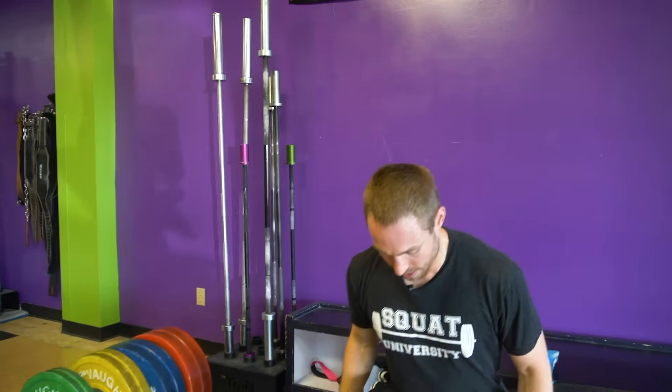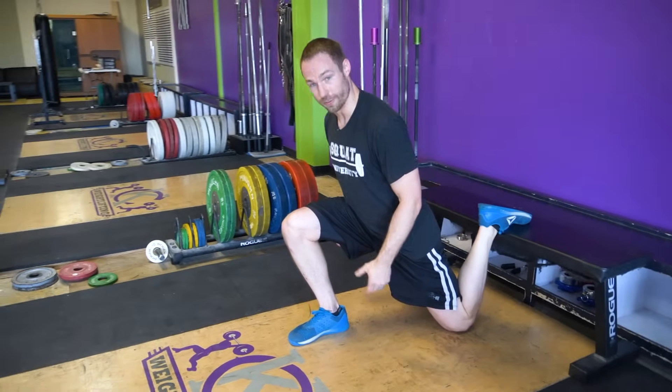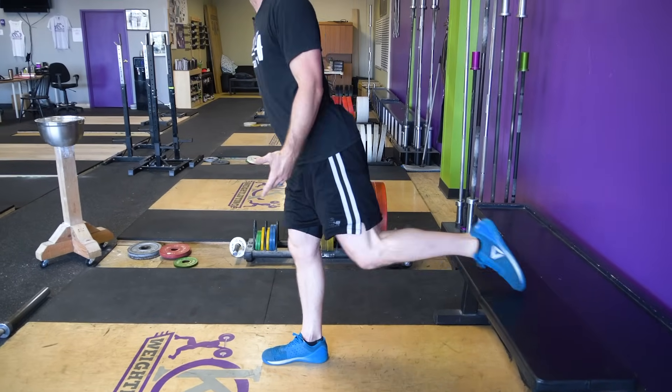Now some people will say they really want to hit their quads and want a really close stance. There's not necessarily a problem with a shorter stance if you're a healthy athlete and it's not hurting. Just know that it's sometimes very tough to get into a good position where we're not putting excessive shear force on the front of the knee. For most people, we're going to want the front of the leg in a good position where at the bottom I have a similar torso to shin angle — and that is going to be a healthy and safe position for long-term resiliency of your body while you're doing your training.